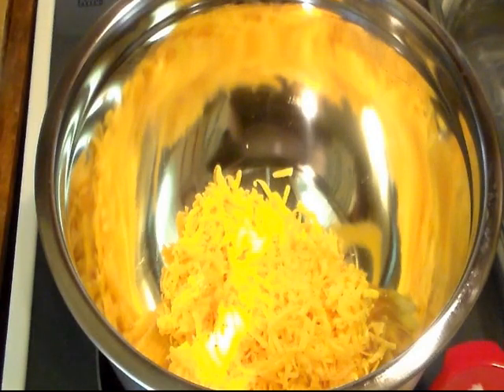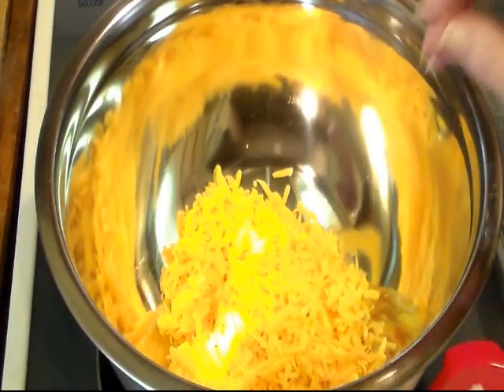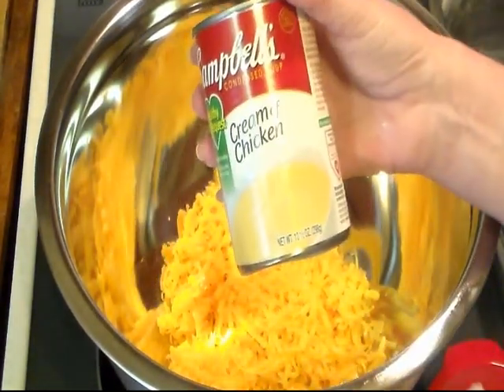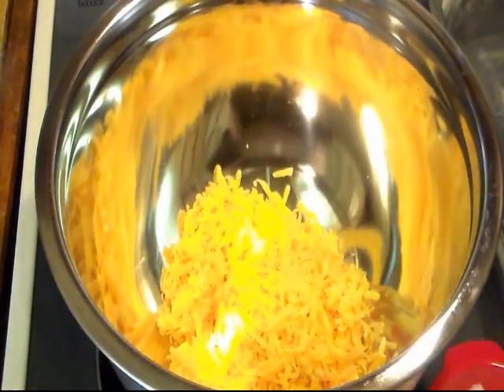On my channel I have another version of a hash brown casserole that I make with just butter, sour cream, and cheddar cheese — that's real good too. And then I'm going to add one 10-and-a-half ounce can of cream of chicken soup.